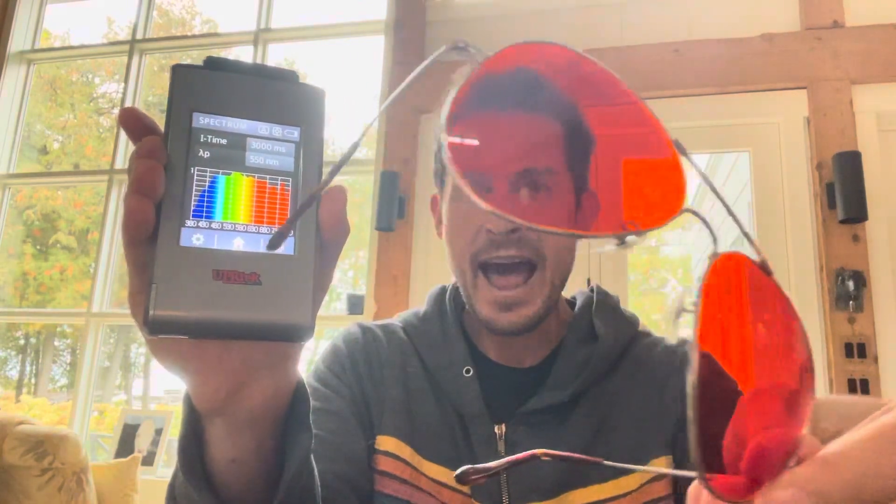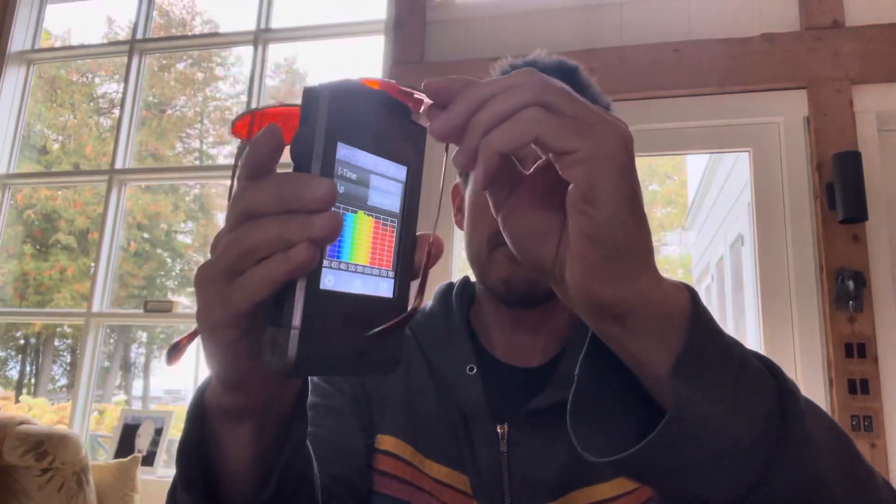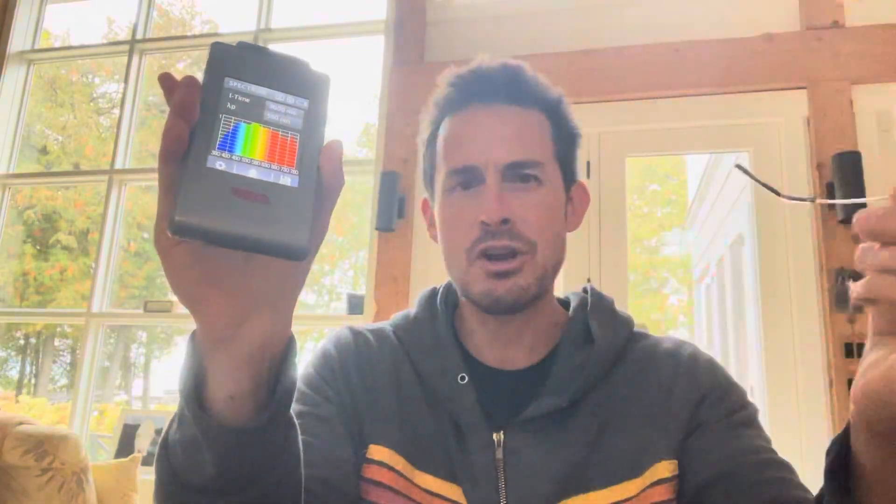Now, when I take these glasses and put them over the top, you should see if they work. If they work, you should see that blue go away. And these are more of a red lens — a light red, dark orange lens, I guess you could call them.